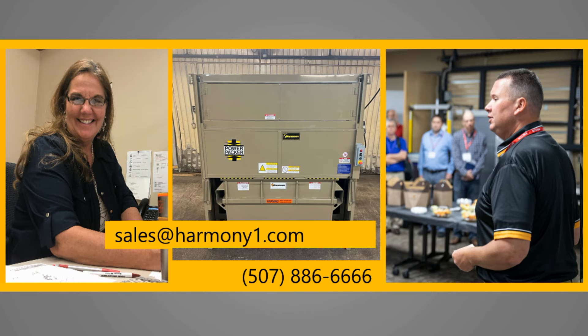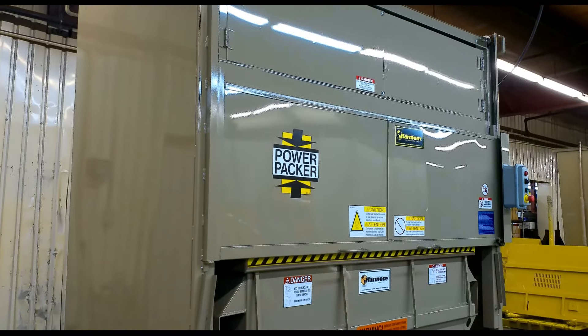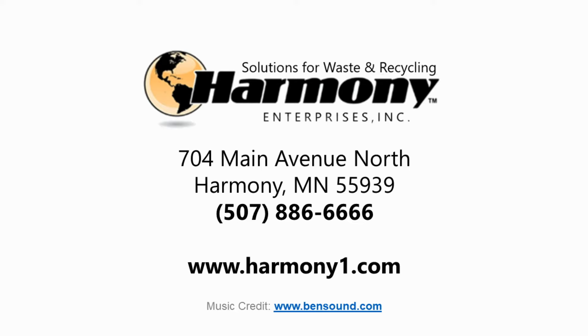Let our sales team provide you with a free quote, no-obligation site review, or answer any questions you may have about how to optimize waste and recycling in your business operations. Ready to save on waste handling with Harmony's P200 two-yard vertical compactor? Visit us at www.Harmony1.com or call 507-886-6666 today.